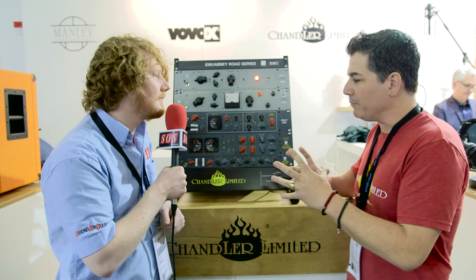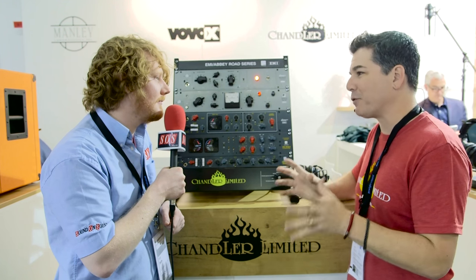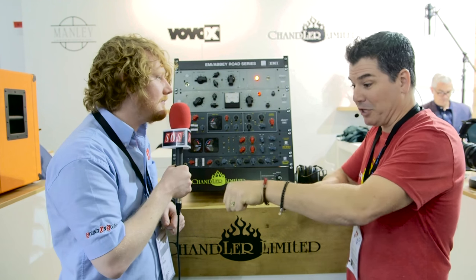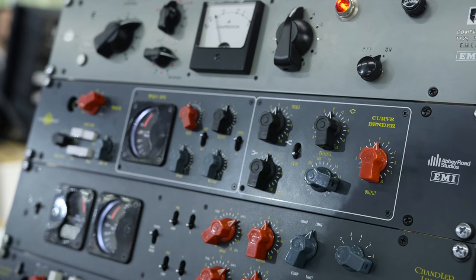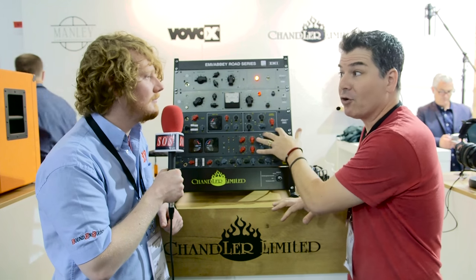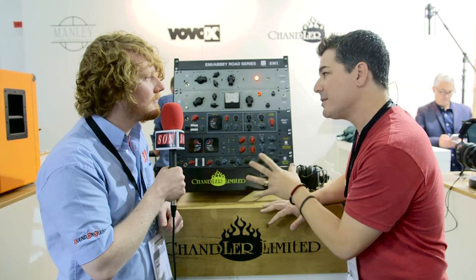We've always had these units as separate components, and now for the first time we've put them back into what they called the microphone cassette in the TG console — literally called a microphone cassette, which is why it has that name. What that gives you is the TG2 preamp, the Curvebender EQ, and the TG1 limiter.